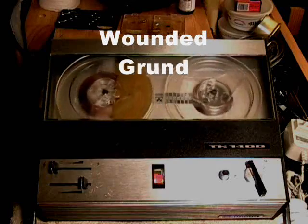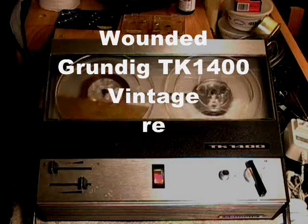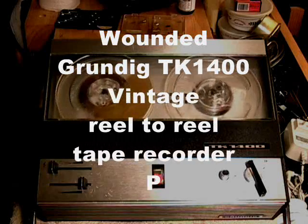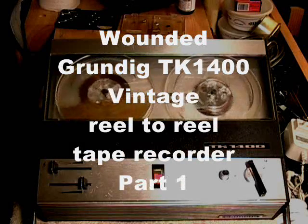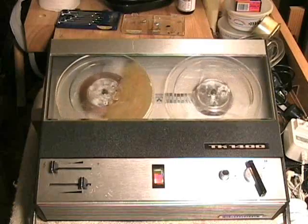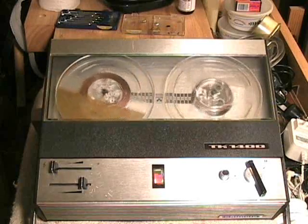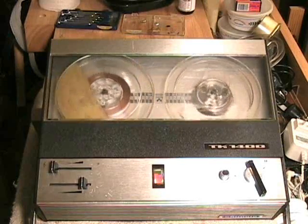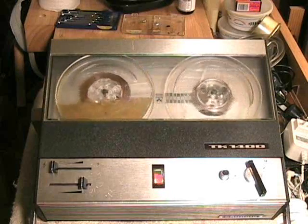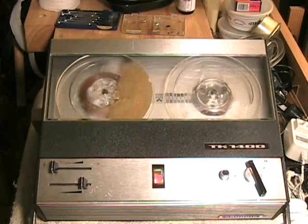I don't feel so good. I'm a Grundig TK1400 reel-to-reel portable tape recorder. I take 5-inch reels. I have mono 4-track capability, but I can't record anything. Why not? Continue watching this video and you'll find out. Someone was mean to me.